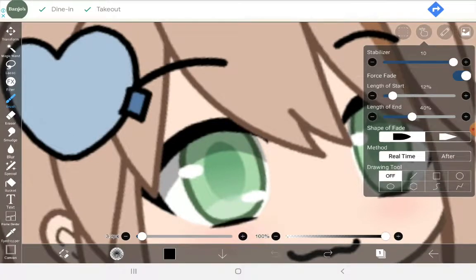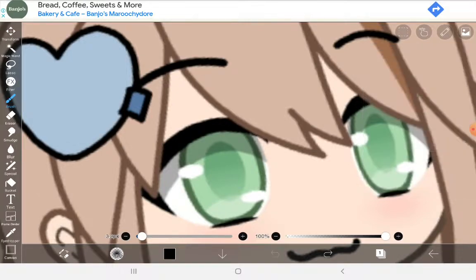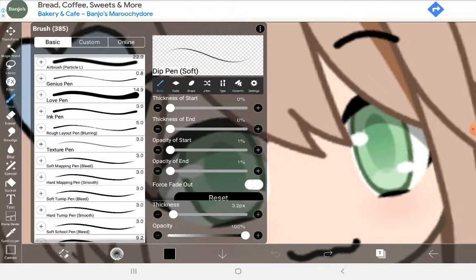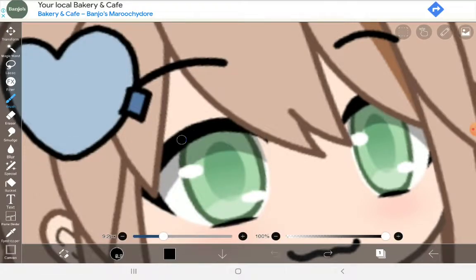Turn it on and adjust it to your liking. I usually do around 10 and 72. And you're going to want to use the love brush — no, it's the hard dip pen. The love brush is for hard dip school pen smooth. This is the one I used.